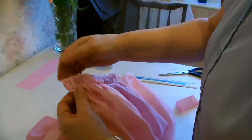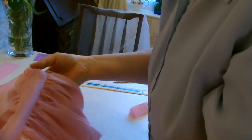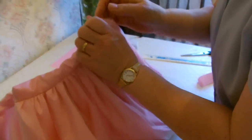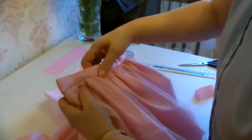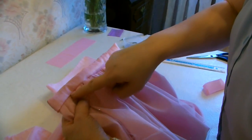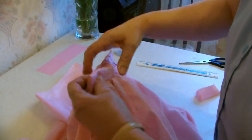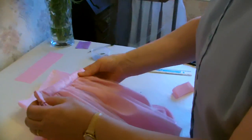We've closed up those end sections now, so we can turn the whole thing the right way out, pushing the corners out. Then run a sewing stitch along near the seam, going through all the thicknesses to hold the band together.